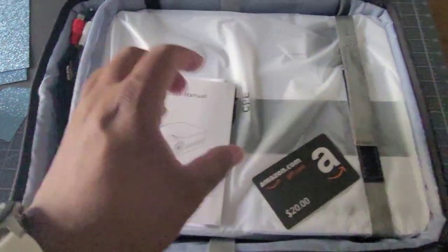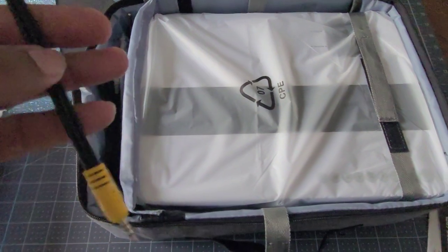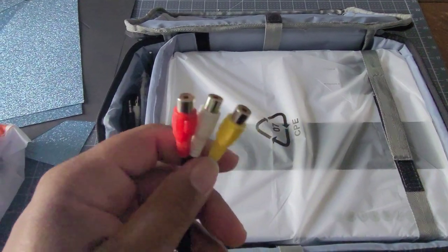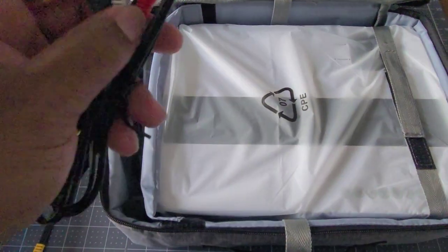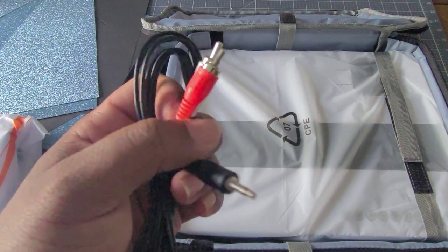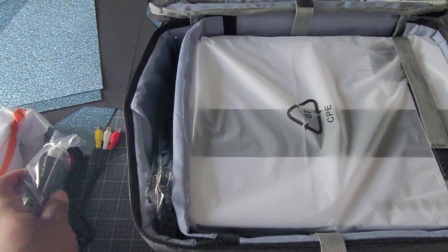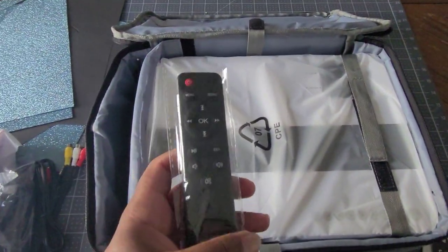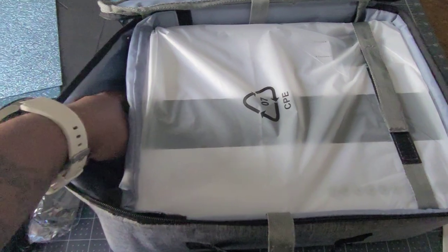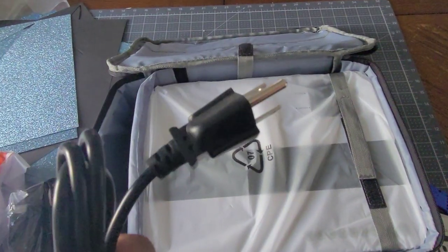And what do we have here — product manual, and another $20 Amazon card. Some sort of microfiber wipe, got to be for the lens. We have a video cable, audio-video cable — I don't know who's going to use that — and just audio, meaning two red and white. A remote that kind of resembles a Fire Stick remote, and a power cord.